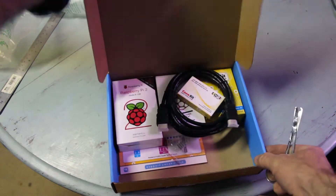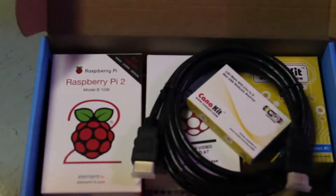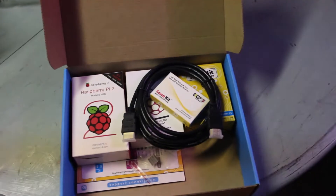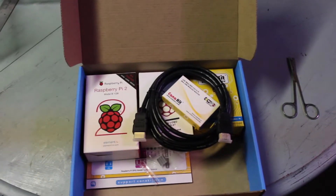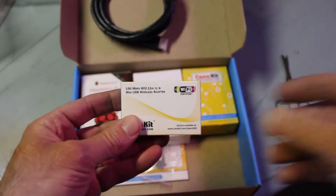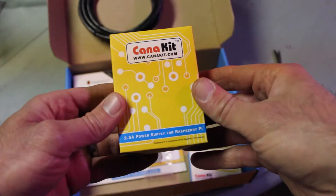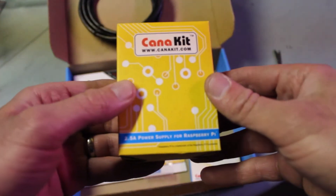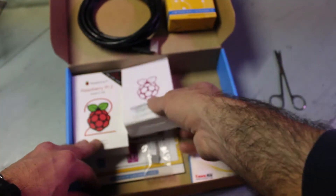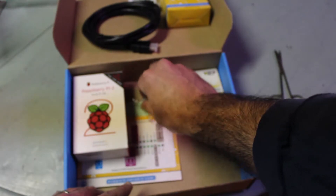Oh yeah — wow! All right, we've got the HDMI cable, the Wi-Fi adapter, a 2.5 amp power supply. This looks like the case — love that logo design. And what is this? A heat sink!